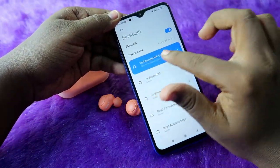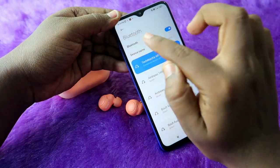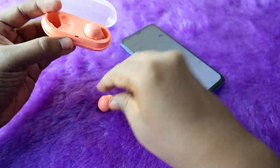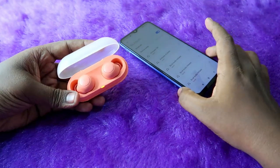Before that, if you already have the Sony WF-C500 connected, go to your Bluetooth settings and unpair the earbuds from your Bluetooth paired list. Once you unpair, place both earbuds into the charging case and wait for a few seconds.